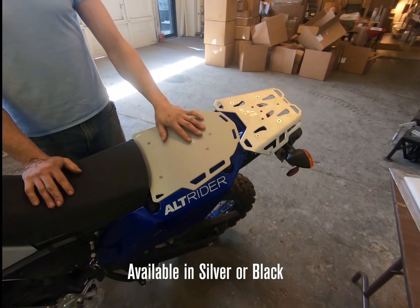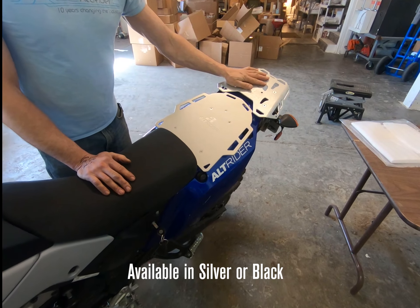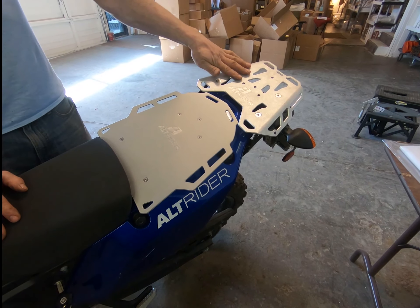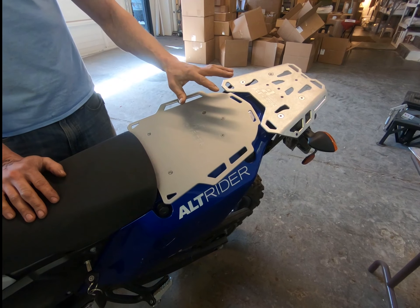This is the silver version — this particular one is a prototype, which is why you can see a bit of contrast there. In the production environment they'll be matching colors, and I think they just have a really gorgeous finish.